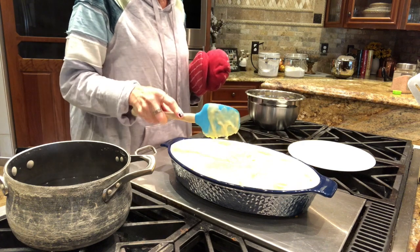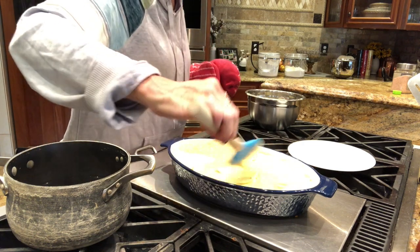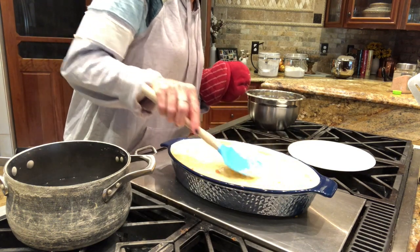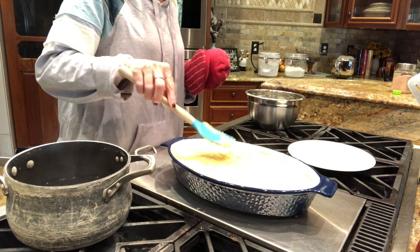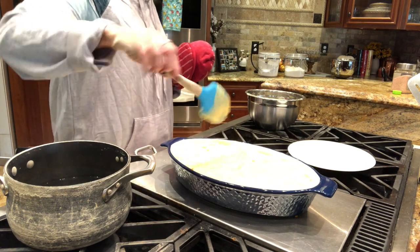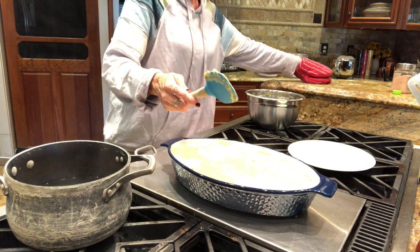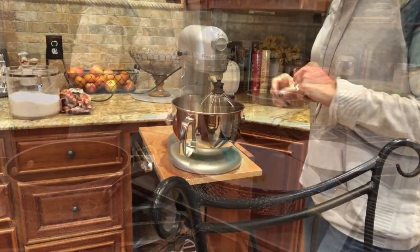I feel kind of bad because my boys out of the country would sure love to have some of this right about now. Maybe one of my friends in Brazil will make this for my son Samuel. I have a friend in the Philippines but I don't think they're near Eli right now.